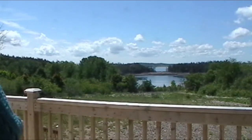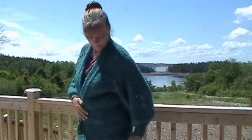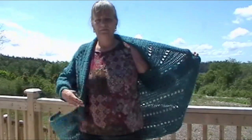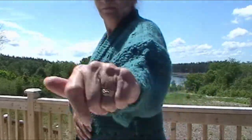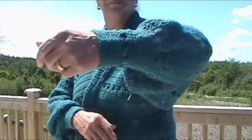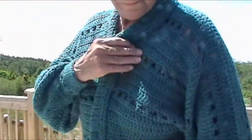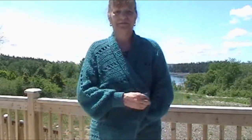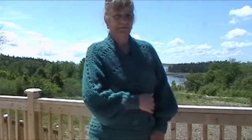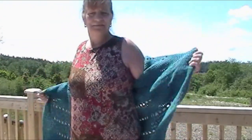Next up we have the Seasons of Change cardigan from Crochet Magazine, designed by Nicole Wang. It is crocheted and you can make it however long you want. I added on the cuffs — changed the design just a little bit by adding to the cuffs. Relatively easy pattern to do. The construction of it was very unique — it's done all in one piece.